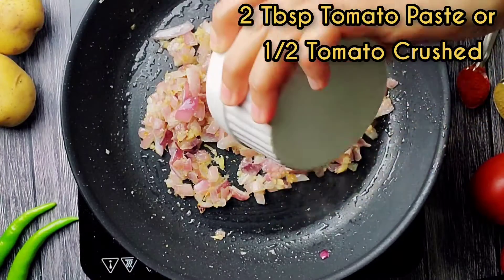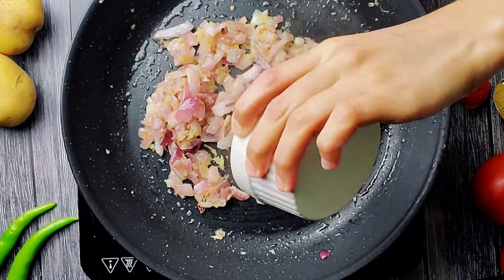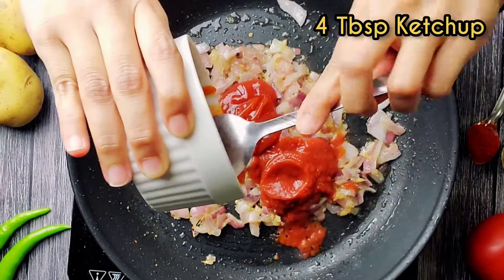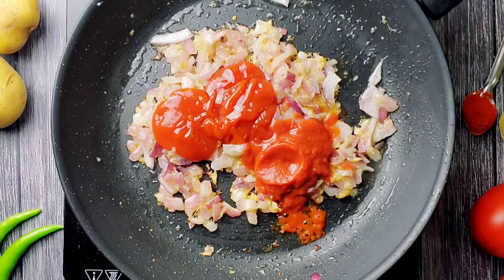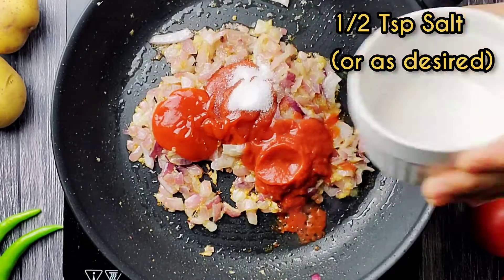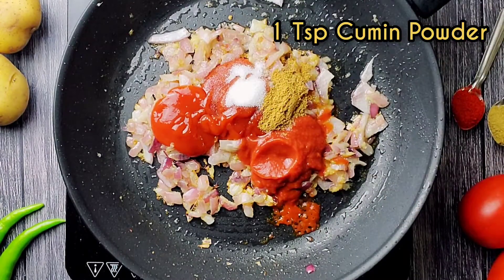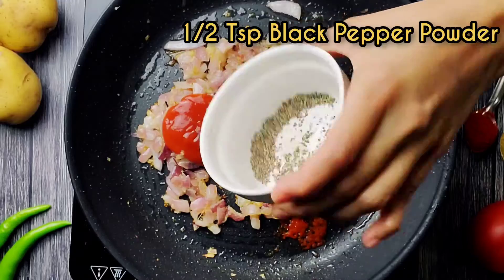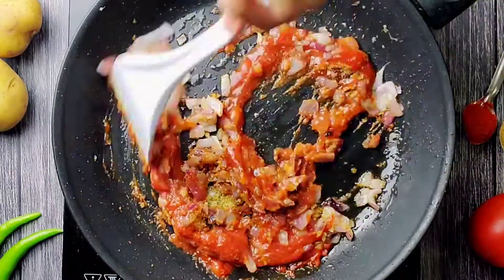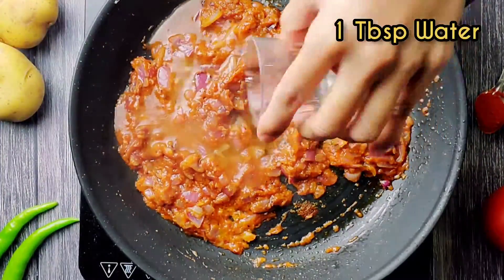Add two tablespoons of ready-made tomato paste, or you can crush half a tomato into a paste. Add four tablespoons of ketchup, half a teaspoon of salt or as desired, one teaspoon of cumin powder, and half a teaspoon of black pepper powder. Mix everything together and add one tablespoon of water.